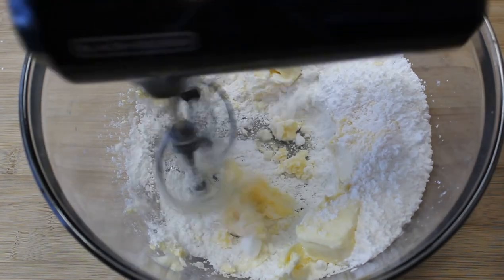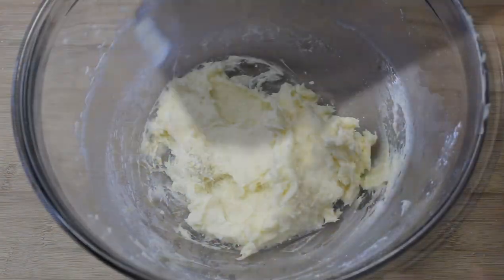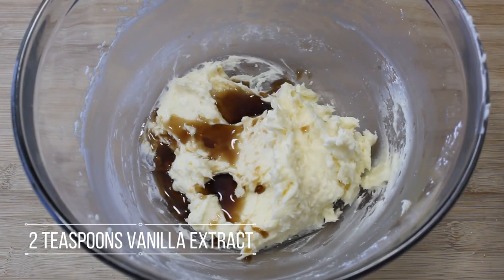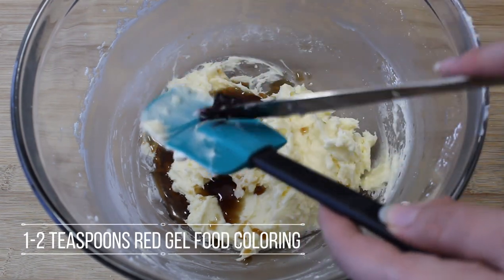I believe it's the same way. I'm going to put a simple made up of water. I'm going to put a left-handed paper before I add more water to it.